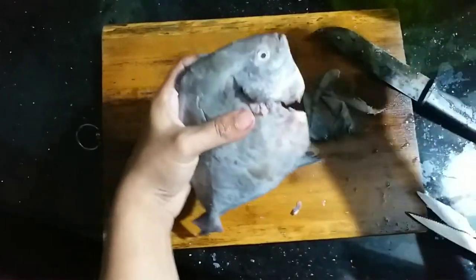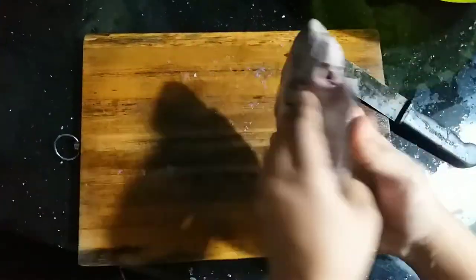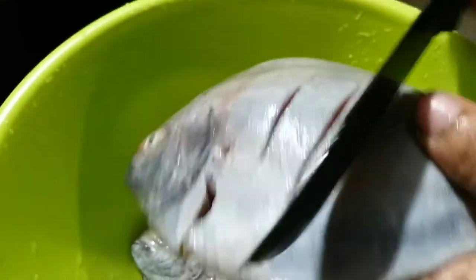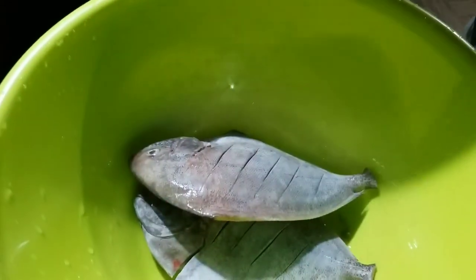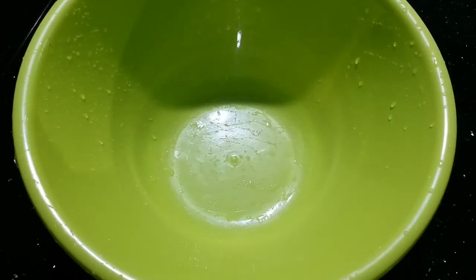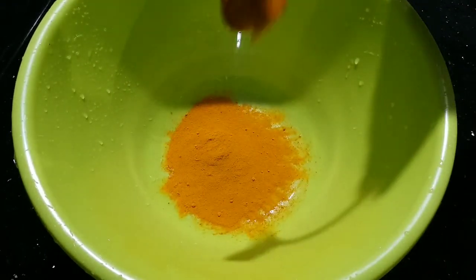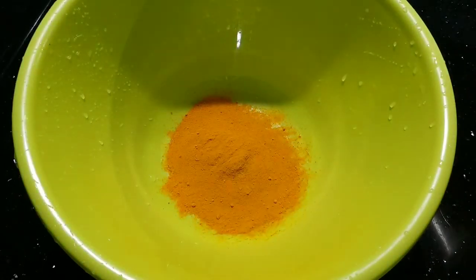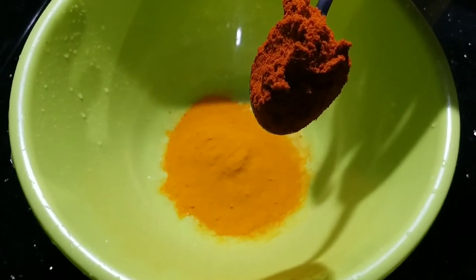I am going to make a piece of paper. Add a masala — 1 tablespoon. Add 10 tablespoons.